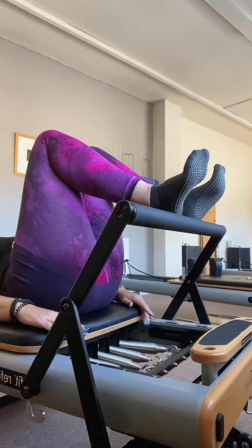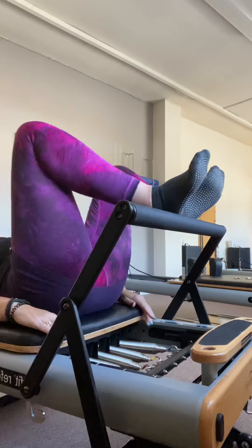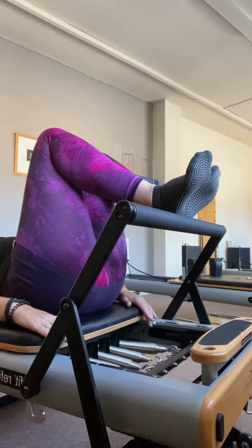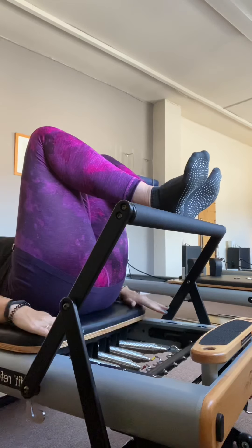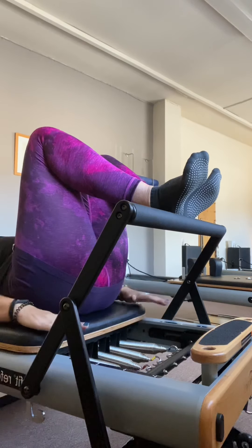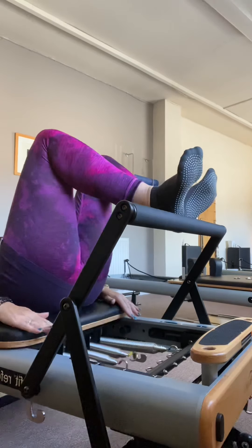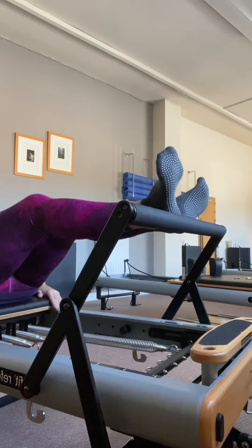Then I'm going to stall my heels and rotate from my upper thigh — not just drop my knees outwards, but rotate to bring my heels together. My knees come slightly apart and I've got this slight feeling of wrapping my upper thighs, working right up into my glutes. I press away and return under control, so I don't just bang into the bottom of my carriage.